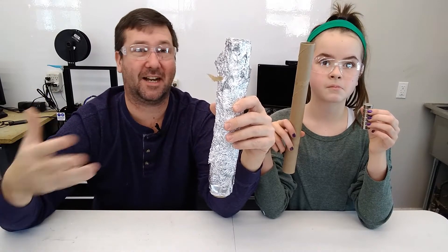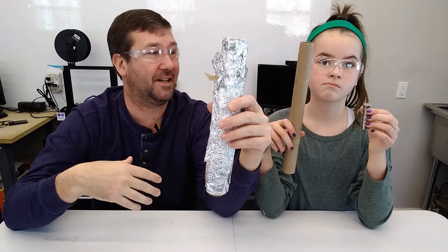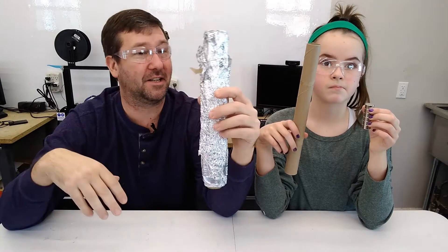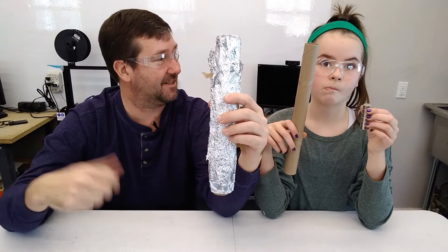This is kind of a new idea for us. The kids wanted to be in some videos, and we just have a lot of fun doing crazy experiments like this. So let's get started.